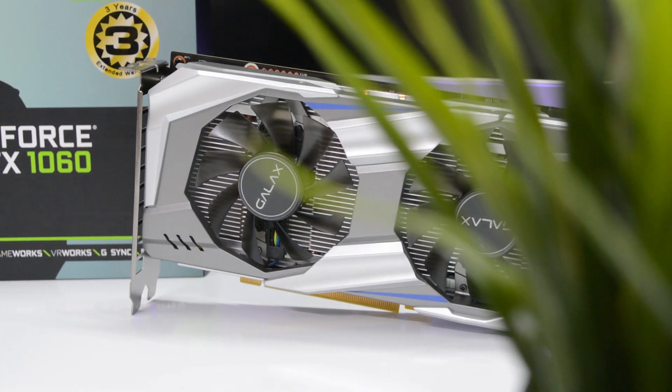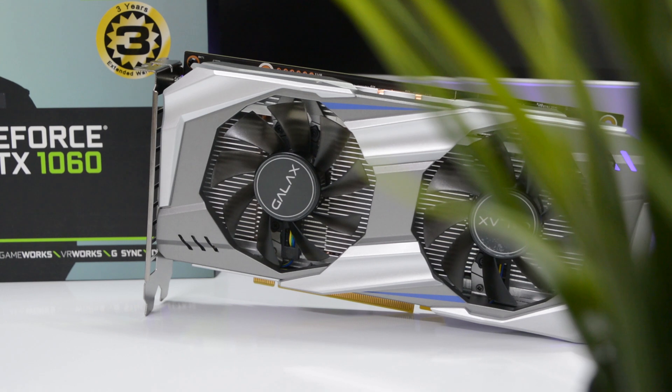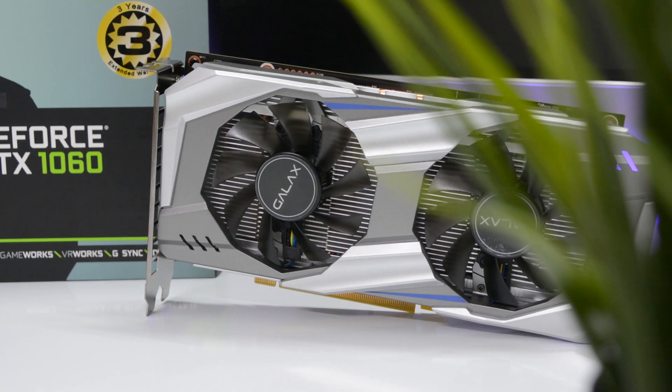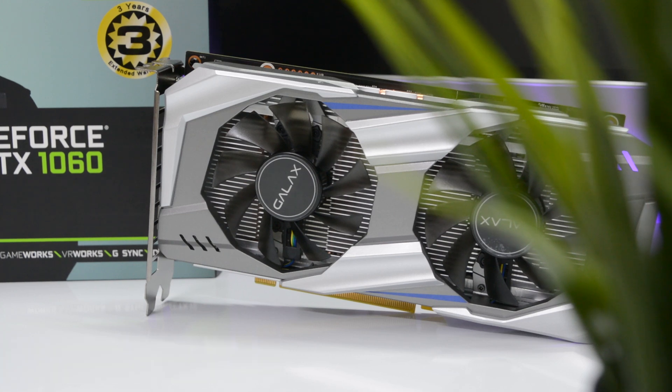This is the GTX 1060 from GALAX. It is one of the best mid-range GPUs you can buy right now, and let's find out why. Hey, what's up guys, I'm Suman from Phonstein and let us begin.